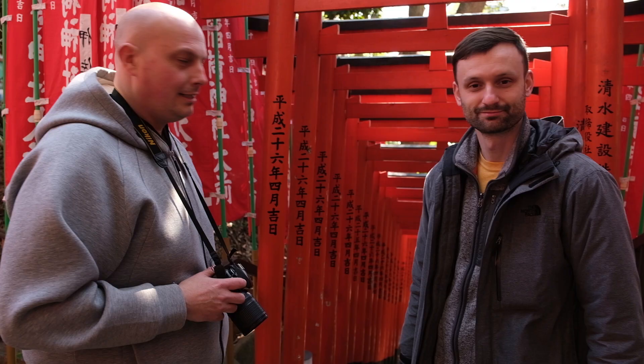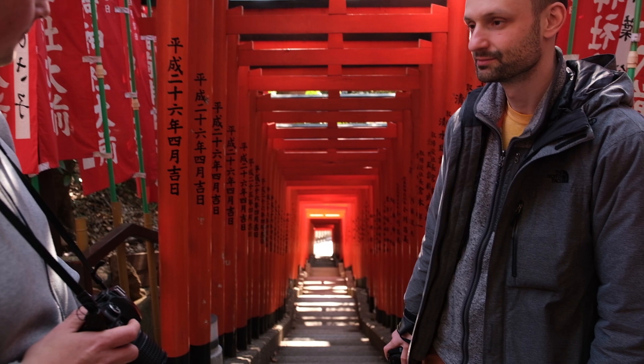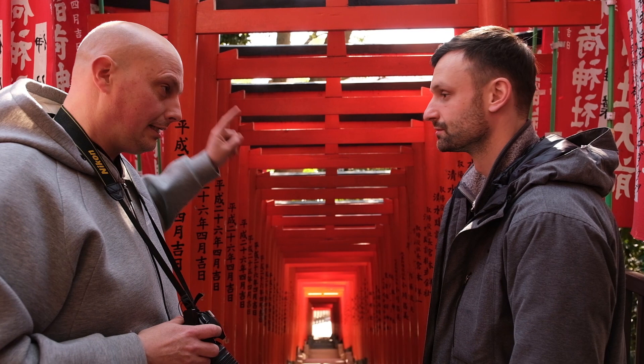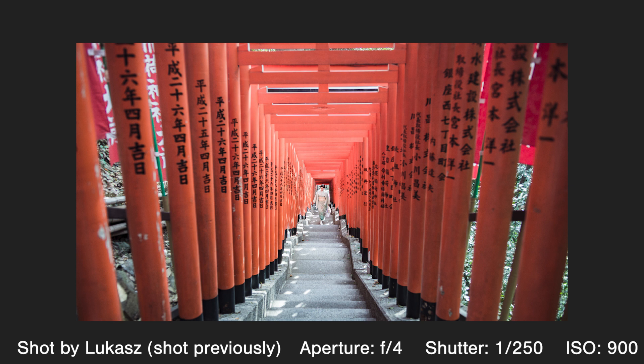Now that we've made it to the top of the stairs, you can see there's a pretty straightforward shot straight down the middle. You want to be around f8 so you've got a nice depth of field. But with this spot it can get pretty gloomy, so sometimes you may have to go f4 or everything you've got. And you shoot a little bit lower to make sure you cut out the gaps in there.